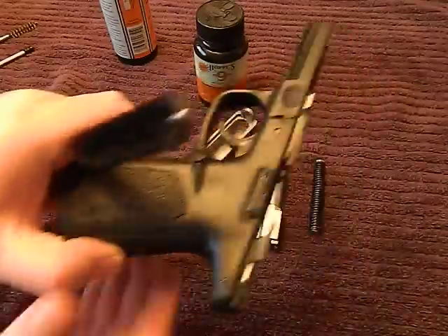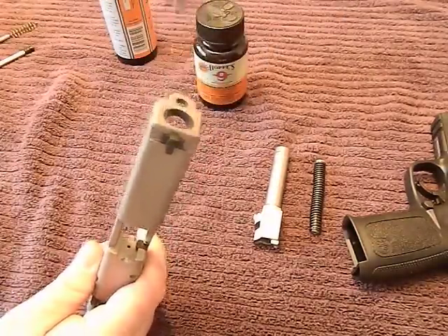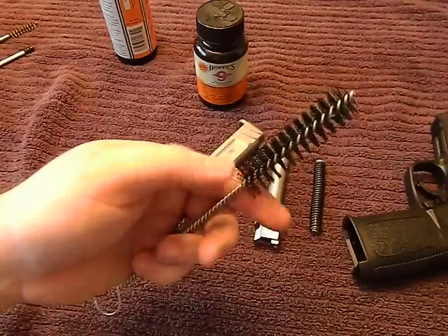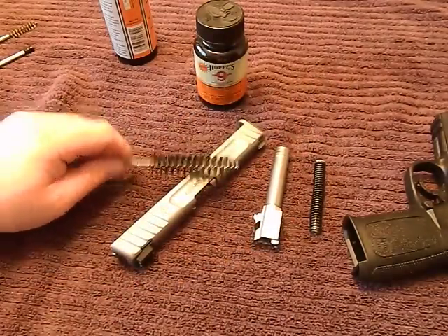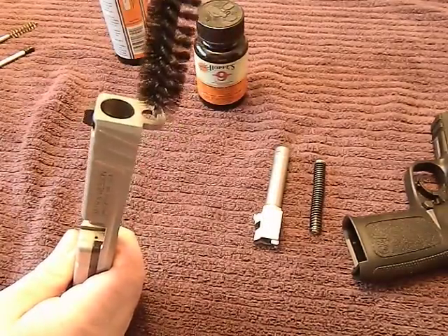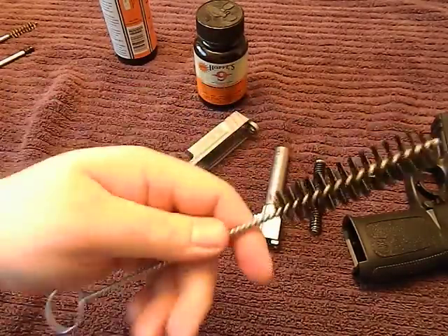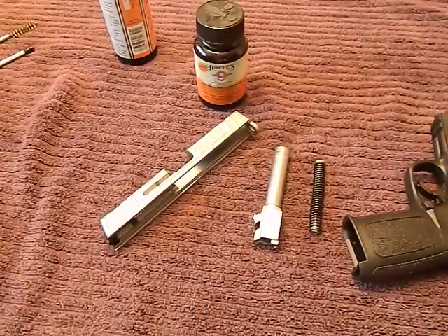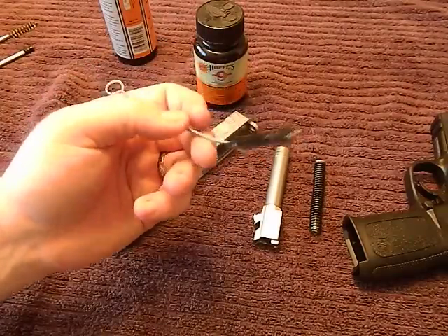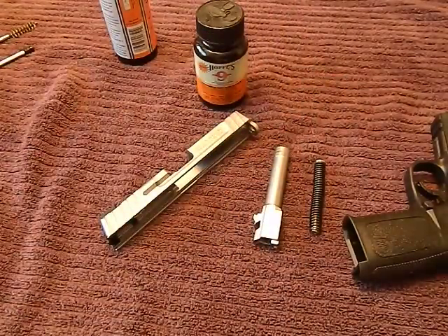Chamber brushes are really handy — for example, to get into the frame a little better or into tight parts near the front. They come in all different calibers; you can get nylon or brass. I like the nylon ones — a little more gentle on the finish when you're using them around the slide. The nylon ones can also squeeze into tight places, so they're great for cleaning small recoil spring holes. You can also bend them to get into little weird places where you might not normally reach.